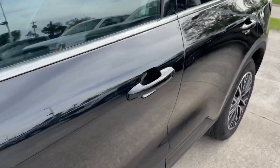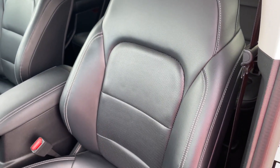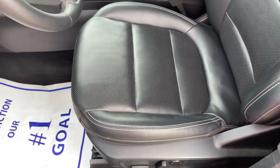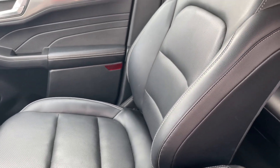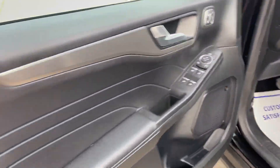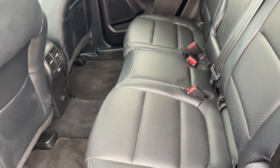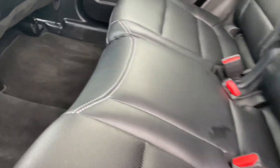Now let's get you inside here real quick. Interior — not too much to go through. The leather itself is still in great condition, as is the passenger side. And I'll get you in the back seat here. No rips or tears, no loose threads — everything overall pretty good.